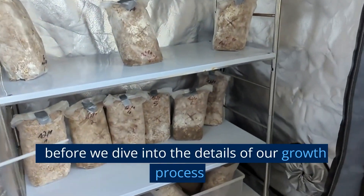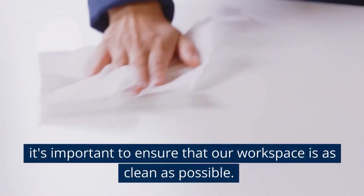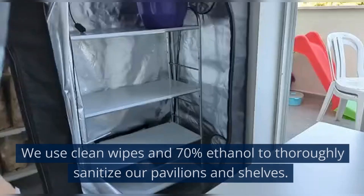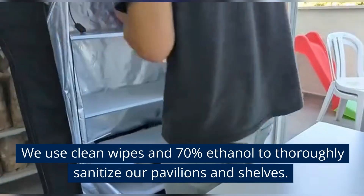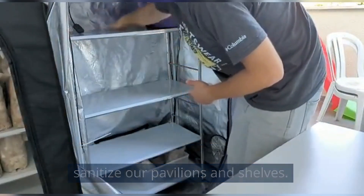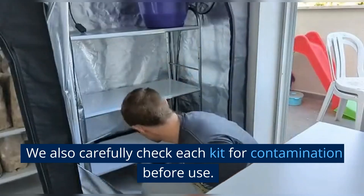Before we dive into the details of our growth process, it's important to ensure that our workspace is as clean as possible. We use clean wipes and 70% ethanol to thoroughly sanitize our pavilions and shelves. We also carefully check each kit for contamination before use.